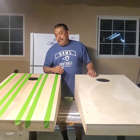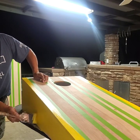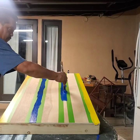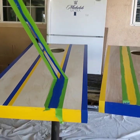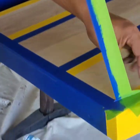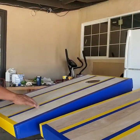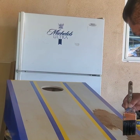Now that the boards are already done, it's time to paint them and customize them. That's pretty much my painting. Now I'm going to stain the wood. Here we go.